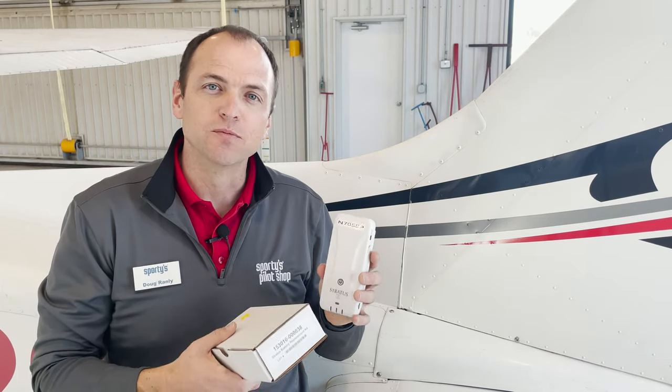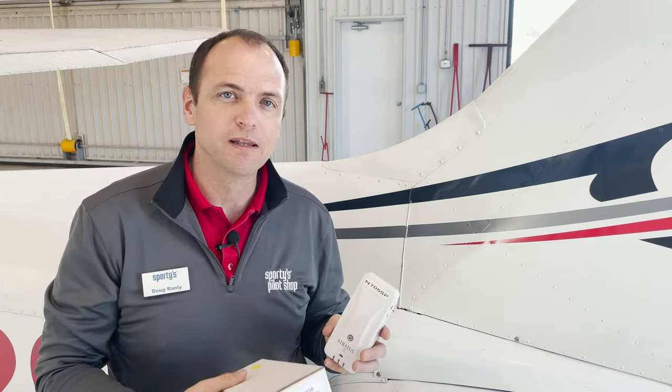Just like your phone or iPad, your Stratus, over time, its battery can become degraded after many life cycles of charge and discharge. This fresh battery should give your Stratus portable ADS-B unit some new life.